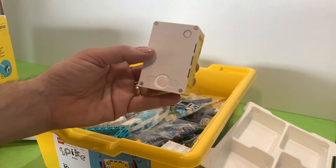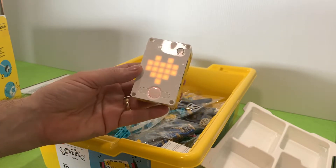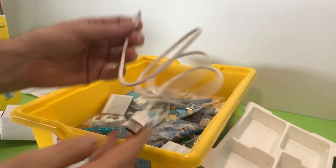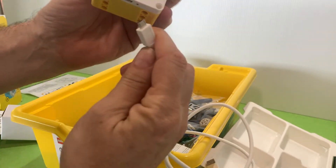You can turn it on by holding the big center button at the bottom in for just a second, and then it turns on. Plug in your micro USB cable into the USB port.